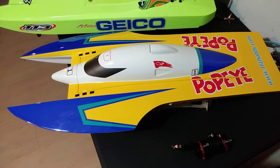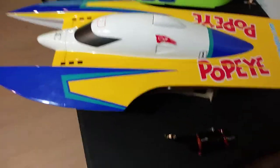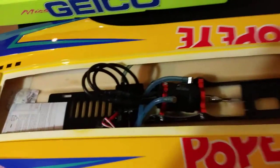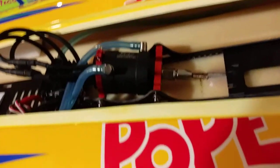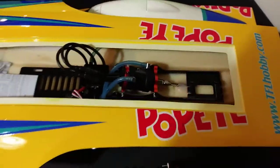Look what came in the mail today - got me another new boat. TFL Popeye, and it comes with a 180 seatking motor in it instead of the 120. You can't really see it all that great, but trust me it's a 180. I'm not real crazy about that little motor in there. I can't help myself, I'm a mechanic, so I've already got plans for it.